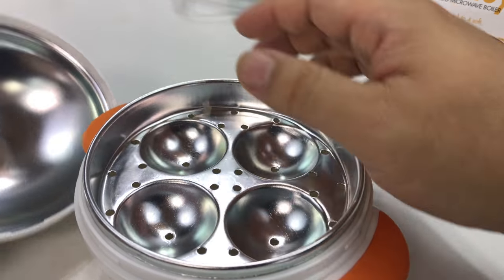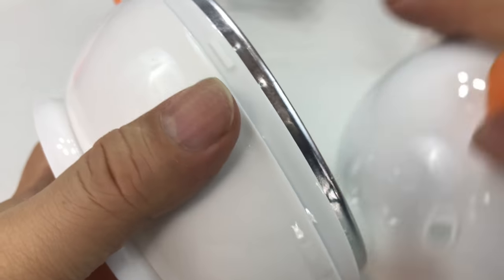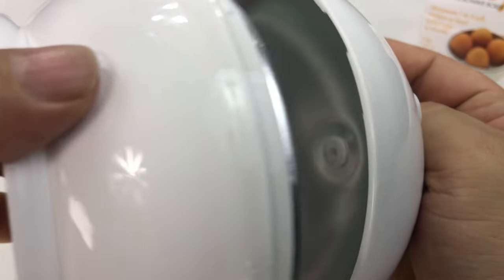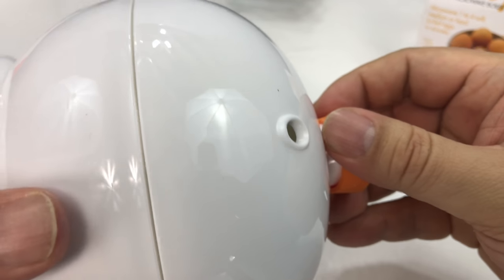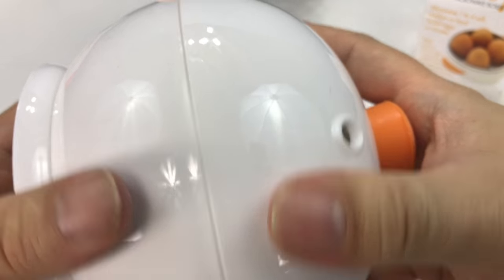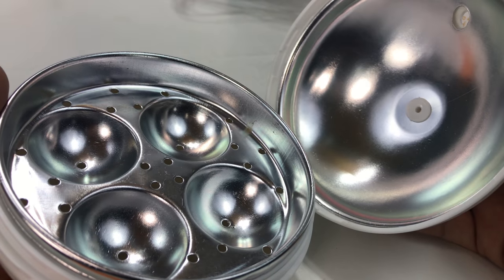Put it here like that, put your egg in, cover the sucker up. I see a tab here — like I can lock it down. There's a little indentation, so if you put the indentation over the tab like that, it locks in. And you rotate it and it unlocks. So let's put an egg in here and give it 10 minutes and see what it does.